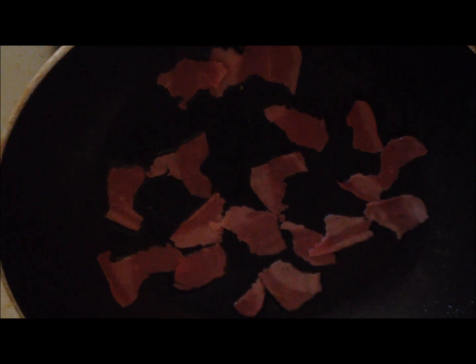I've sprayed nonstick cooking spray in my pan and I'm going to cook up my bacon that I've chopped up into pieces. My bacon is pretty much finished cooking.